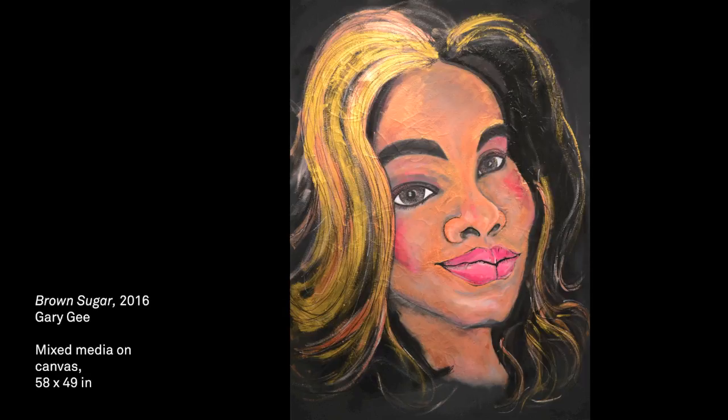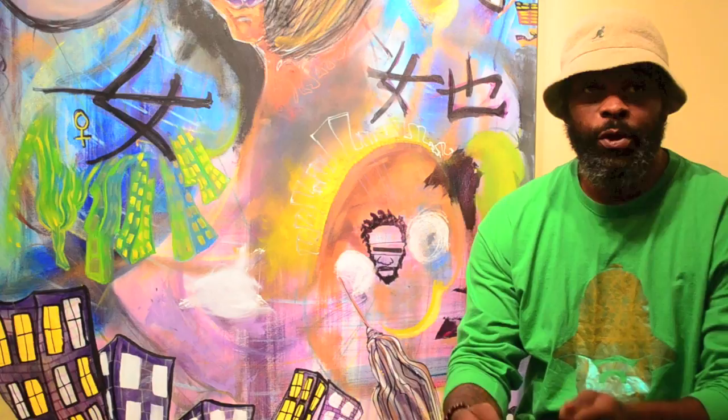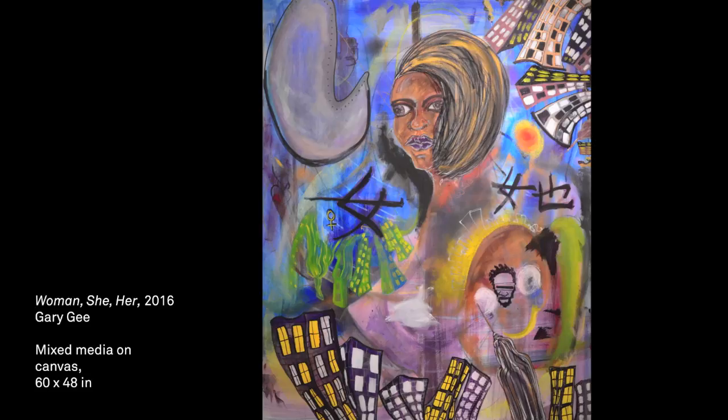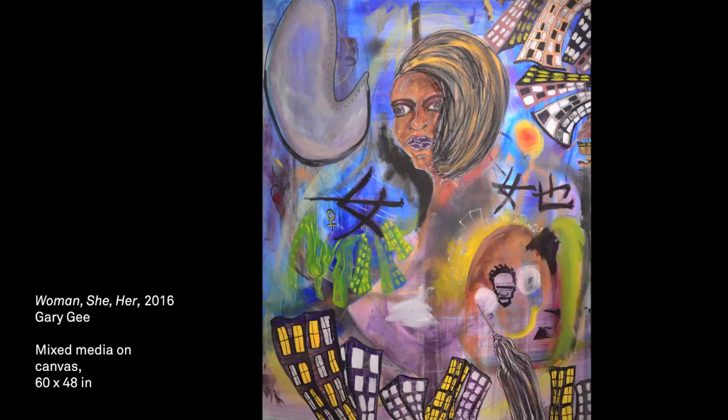The title of this piece is Woman, She, Her — based off of Chinese characters, flipping through a Chinese writing book. The woman is actually no one. It's just a dreamscape with my signature twisted cities and hidden messages inside the canvas. It's just colors that will come to life and grab you, because women are just vibrant. So it's Woman, She, Her — wherever she may be.